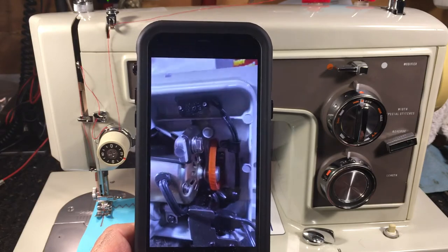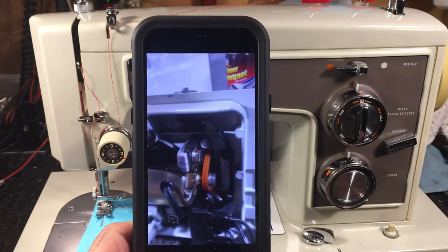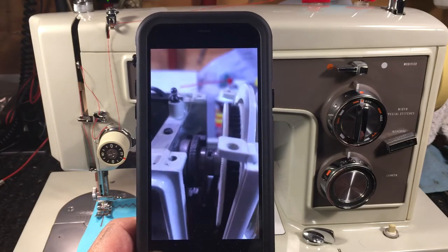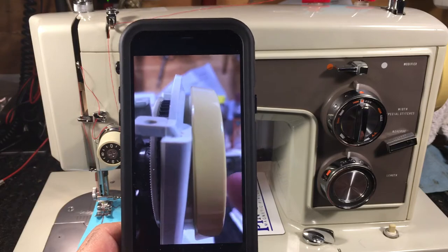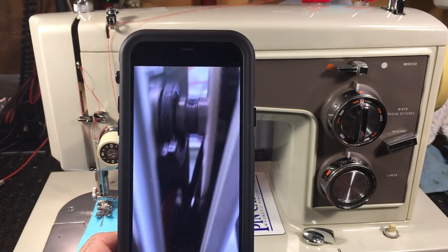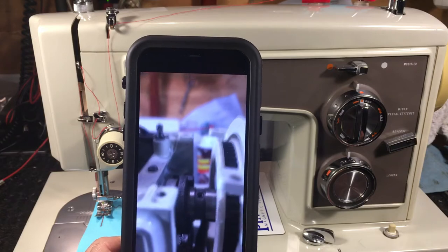Loosen the motor and push it all the way up. Of course, have your bottom belt in place because it's not going to be tightened yet — you do that last. Then get the side cover on. First, put the hand wheel through — the hand wheel will come through with no belt on it. Put the belt on the pulley down here and bring it up, because you have plenty of slack with the motor all the way at the top.